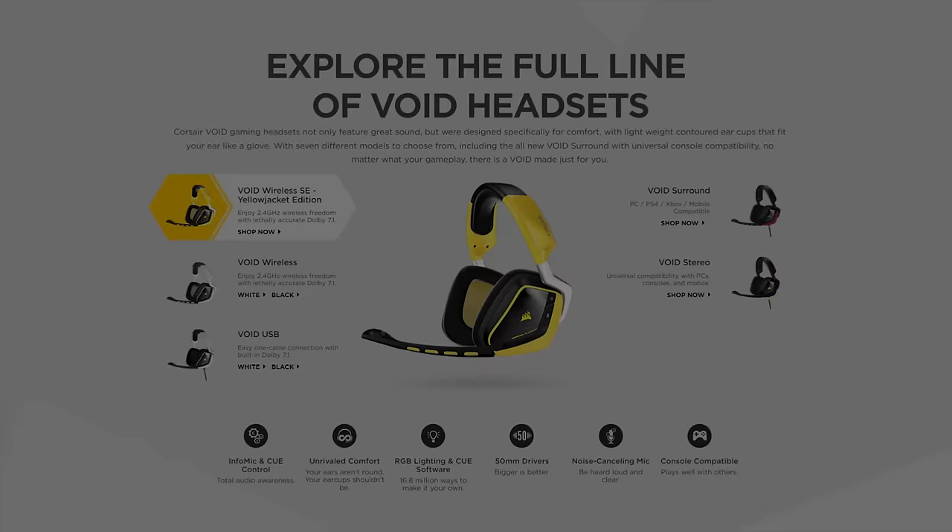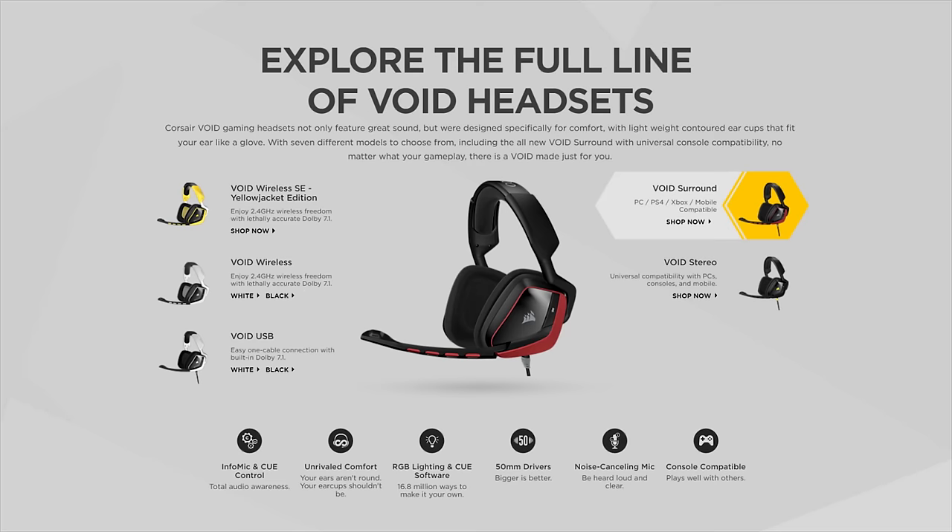Corsair boasts unrivaled comfort and universal compatibility on its Void surround headset, featuring a genuine Dolby 7.1 headphone USB adapter. Check out the link in the video description to learn more.